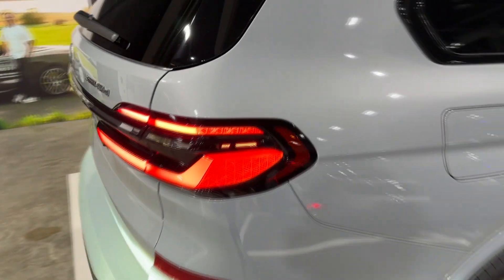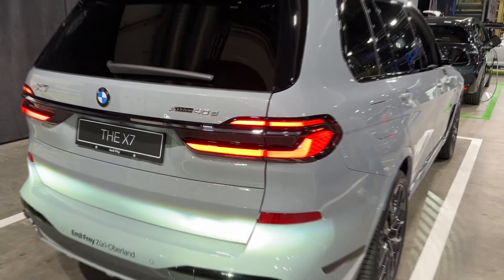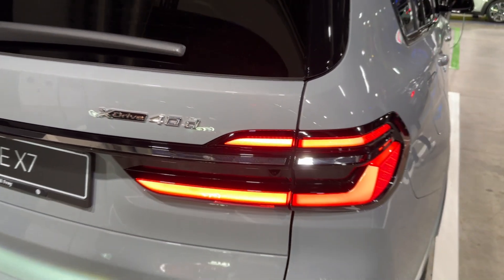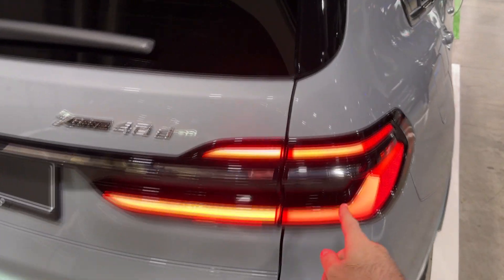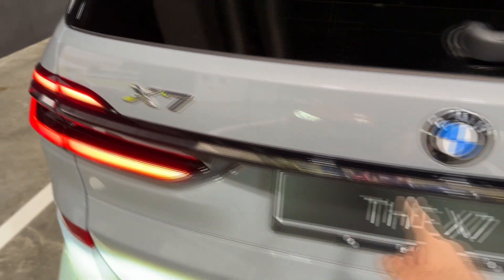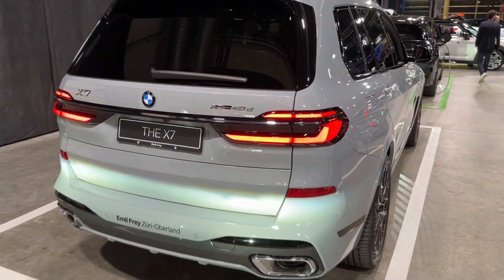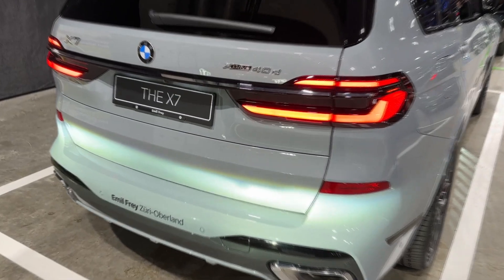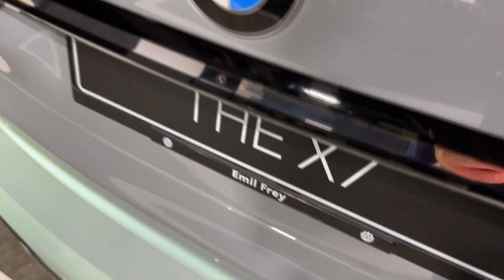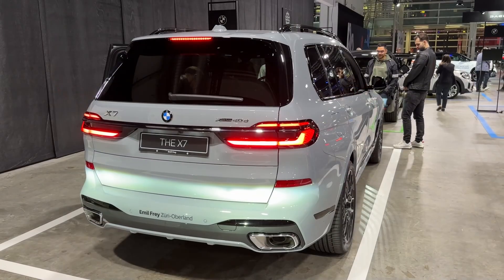At the rear we have slim horizontal LED lamps with a new housing and a slightly different design. There's also a gloss black trim connecting the lights, emphasising the width of the car even more. I think that's really cool — let me know in the comments how you like it.